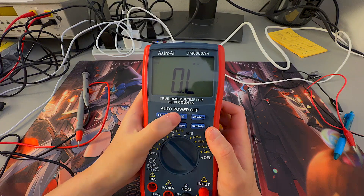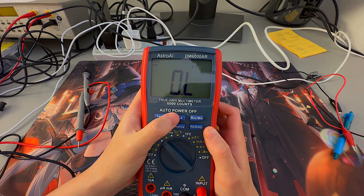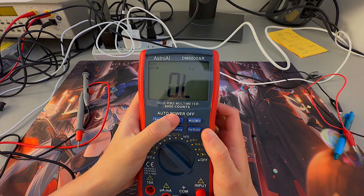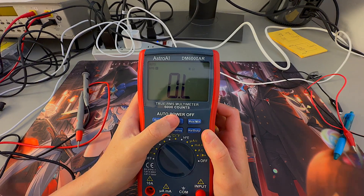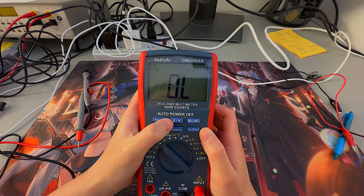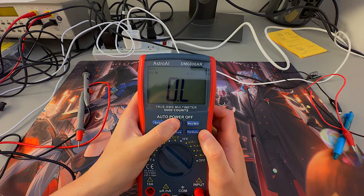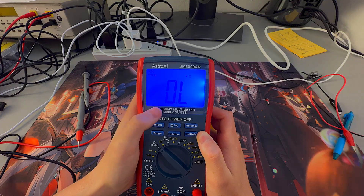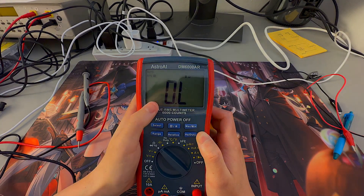The next button is Hold. Tapping it holds your value so it doesn't change on the screen, which is especially helpful for data recording. A long press will turn on the screen brightness or turn on the LED backlight for the screen.